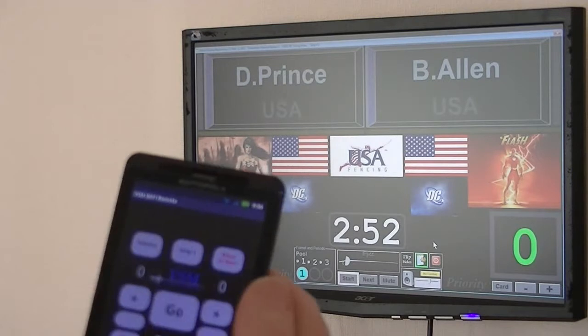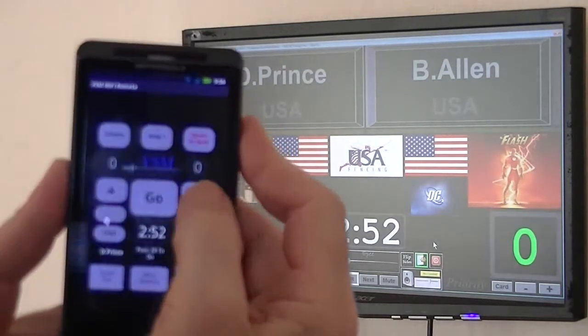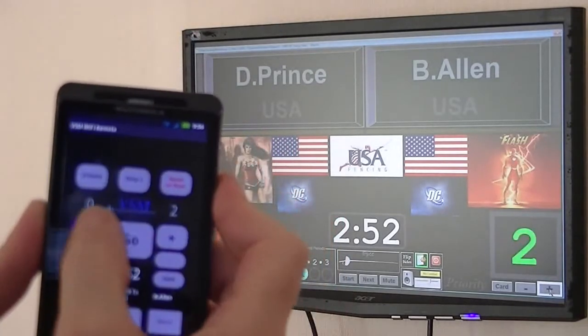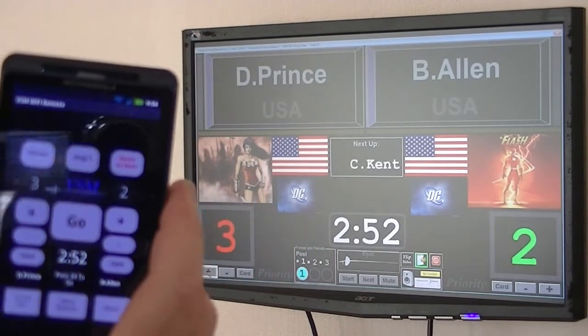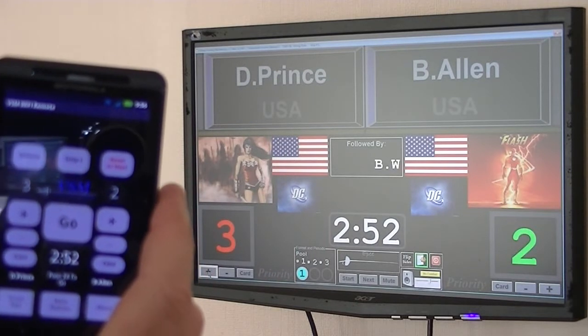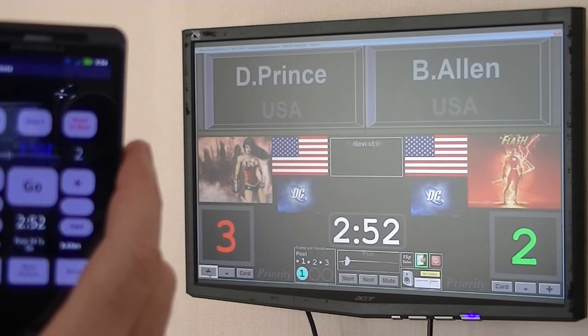Now, interestingly, I find this to be fascinating. When I get to one of the competitors having three touches, now in the center of the screen, the on-deck match and the in-the-hole match, followed by, is shown scrolling across the screen.